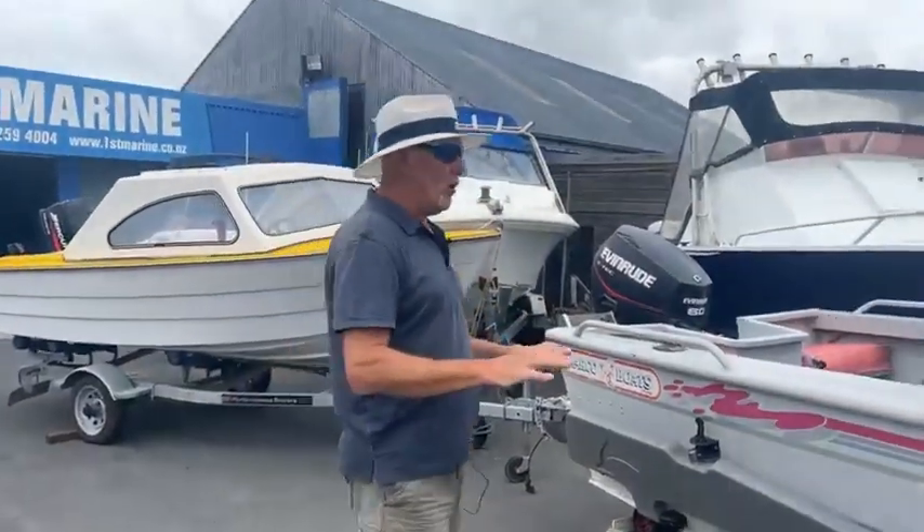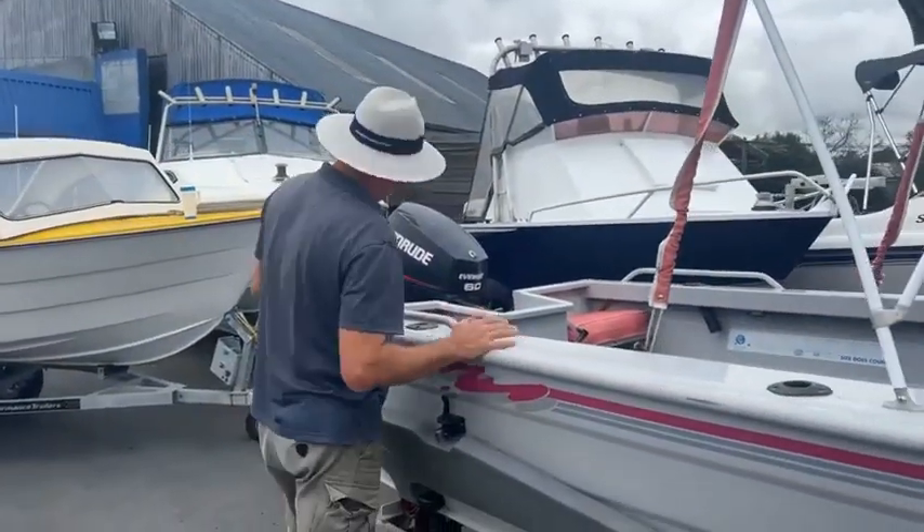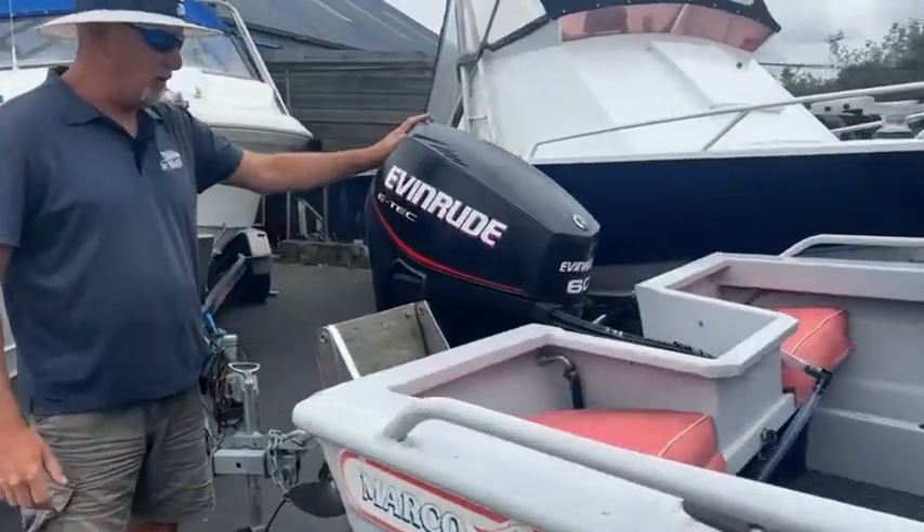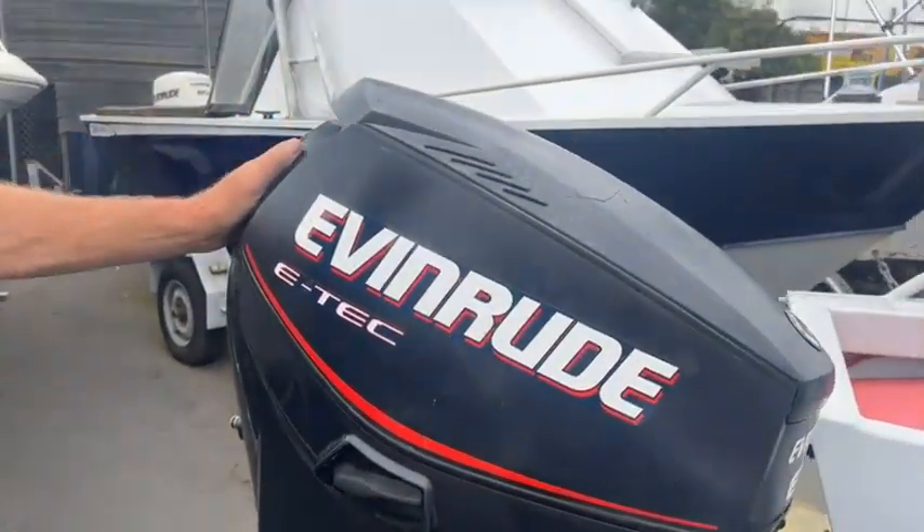There's a lot of space on this little boat and it's extremely tidy, sitting here with this 60 Evinrude E-Tec on the back of it. We love these little E-Tecs — they are great motors, plenty of power, very economical to run.